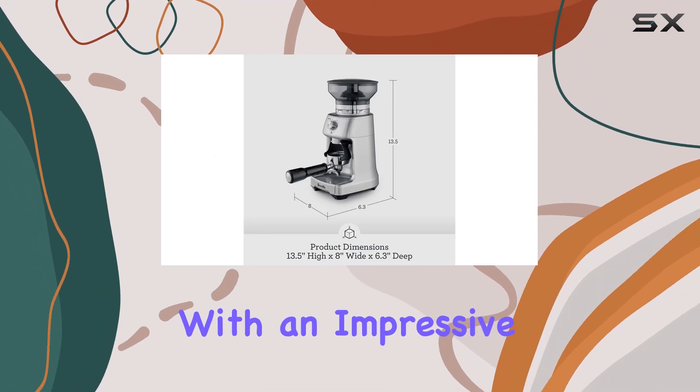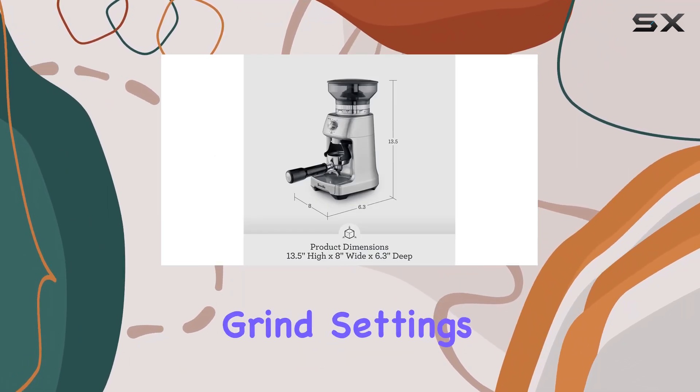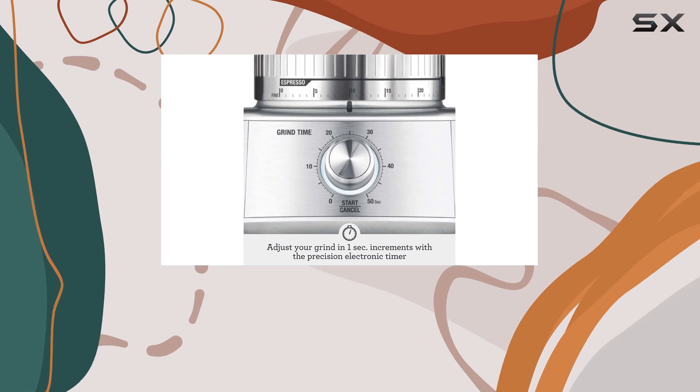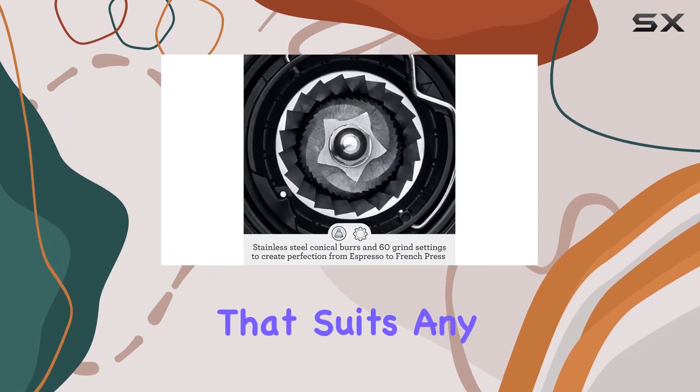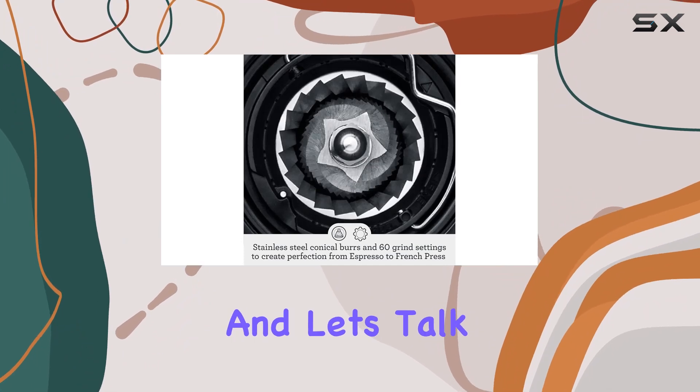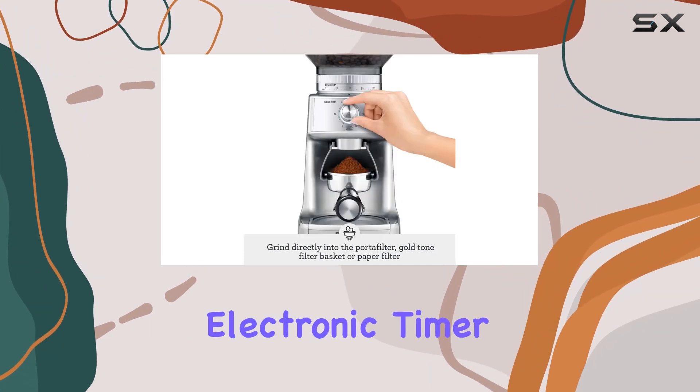With an impressive range of 60 grind settings — from the finest espresso to the coarsest French press grind — this grinder offers versatility that suits any coffee preference.